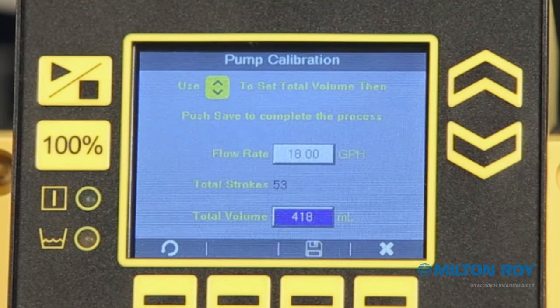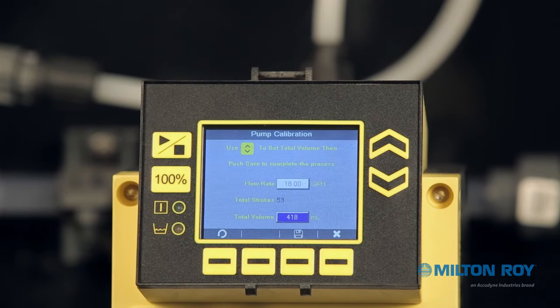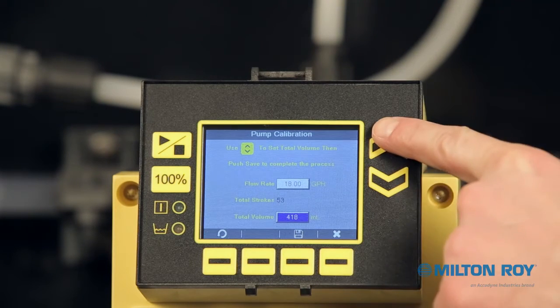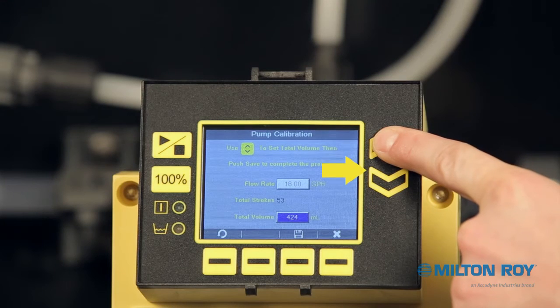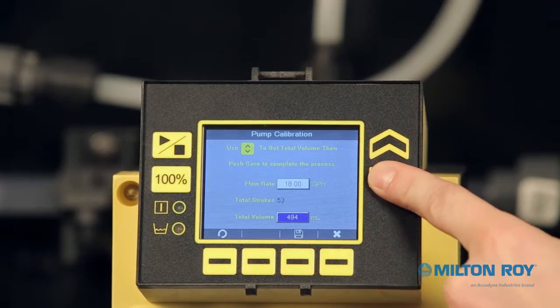With the pump stopped, you can now review the calibration settings. In this example, we will use the flow rate identified on our screen of 18 gallons per hour. The total stroke count is 53 with a total volume of 418 milliliters. We will need to adjust the total volume field area using the up-down arrow buttons on the right side of the display to match the fluid amount drawn down from the calibration cylinder. In our example, we are adjusting to 490 milliliters.